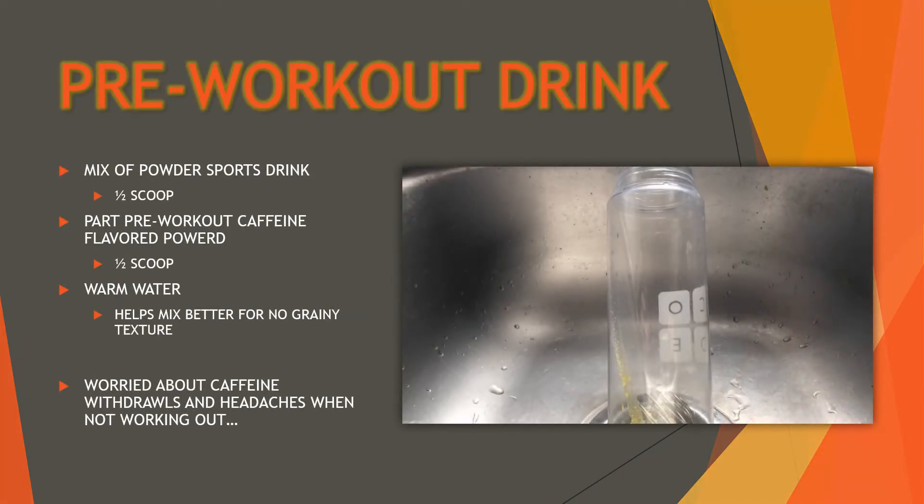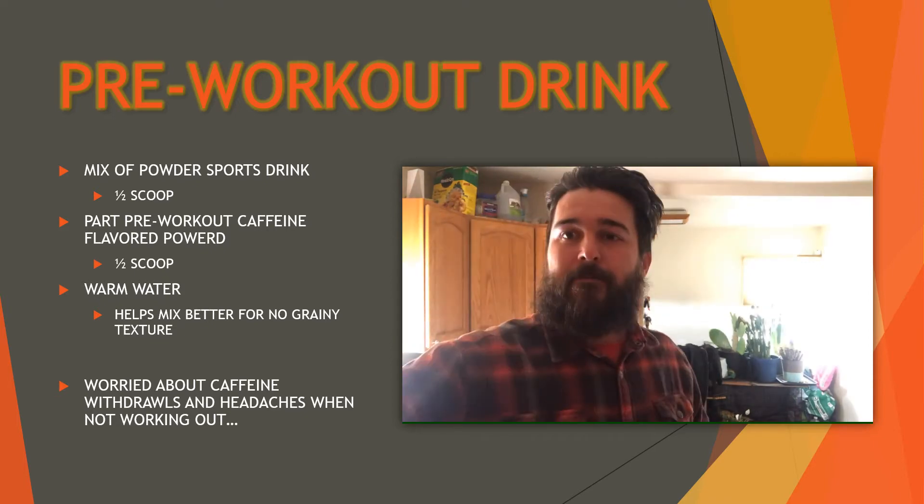My pre-workout drink is a half scoop of powdered sports drink and a half scoop of caffeine pre-workout — specifically called Pre-Workout by On It. It does have a considerable amount of caffeine. I used to do a full scoop but that was way too much, so I've cut back and I use about twice the amount of water. I noticed that with cold water it would stay grainy at the bottom even with a shaker bottle, so I now use warm water — it blends much better.